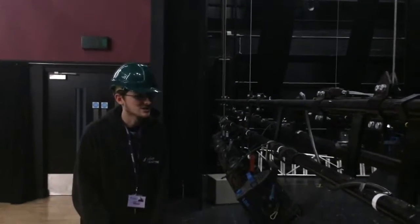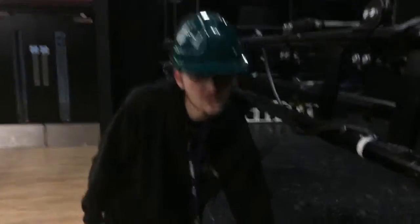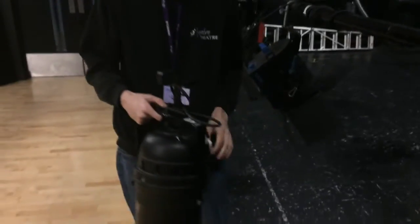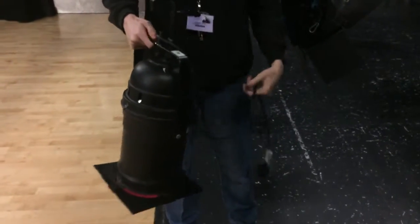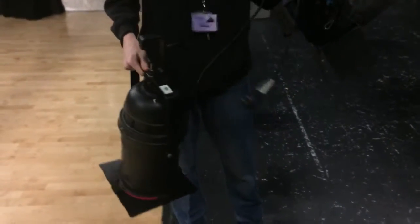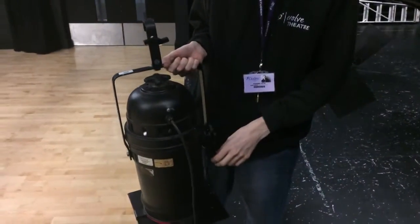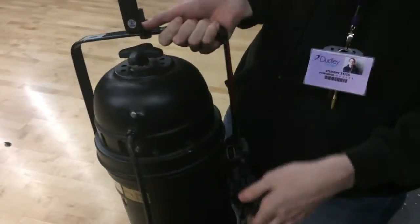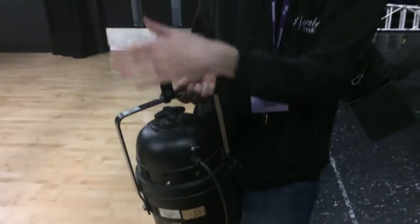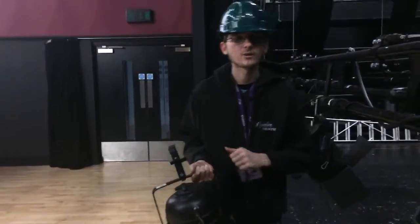So we're here at the winches and I'm going to show you how you would rig a light. For example, I've got a parkhand here, which is a PAR 64. One thing we always do before we rig a light is make sure it has either a safety chain or safety bond on the lantern — so if this G-clamp were to fail, that safety device is there to catch it.